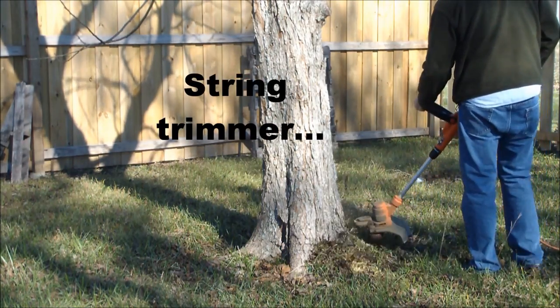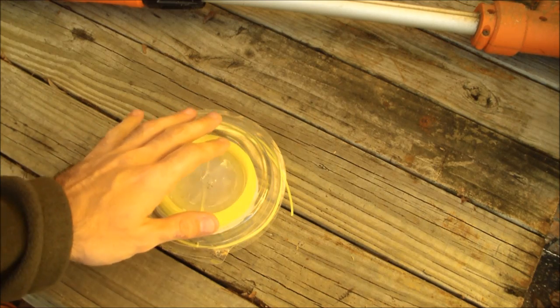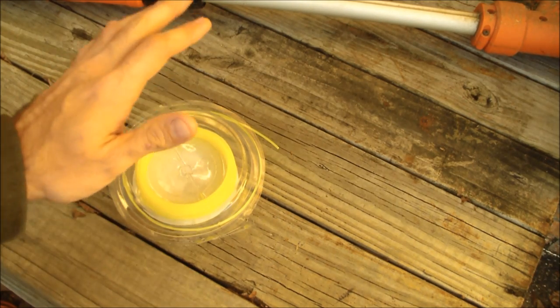Trimming the weeds in my yard. Another con is the string — it's only 0.065 inches, which is a lot smaller than most gas trimmers, and it doesn't have as much power.